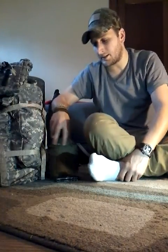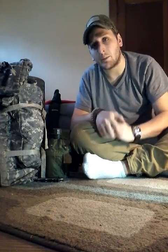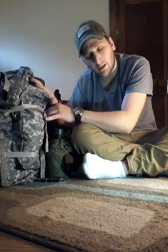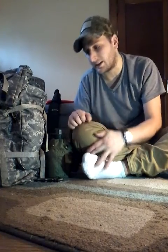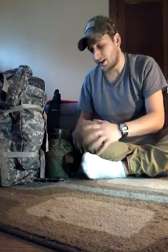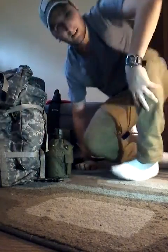Hey guys, how's it going? Sorry about the crappy video — for this video I'm actually using my tablet. I don't have my camera with me and I just really wanted to make a video of my bushcraft survival slash bug-out kit that I made. I made this over the winter. I didn't have a lot of money so I started out buying really cheap stuff and then kind of moved toward less inexpensive but more durable stuff that's actually going to last.